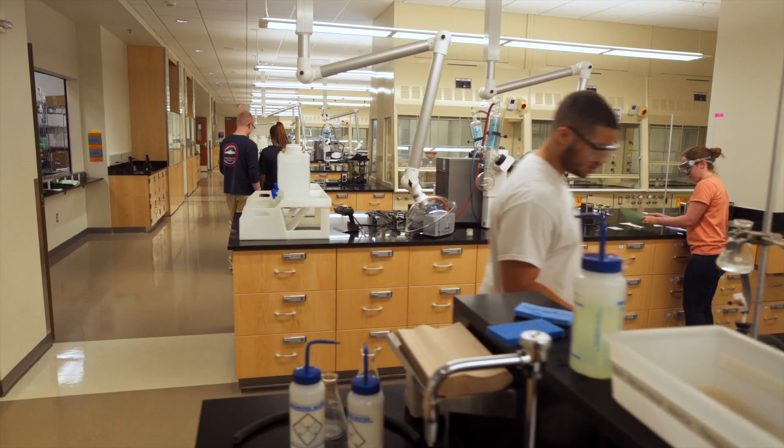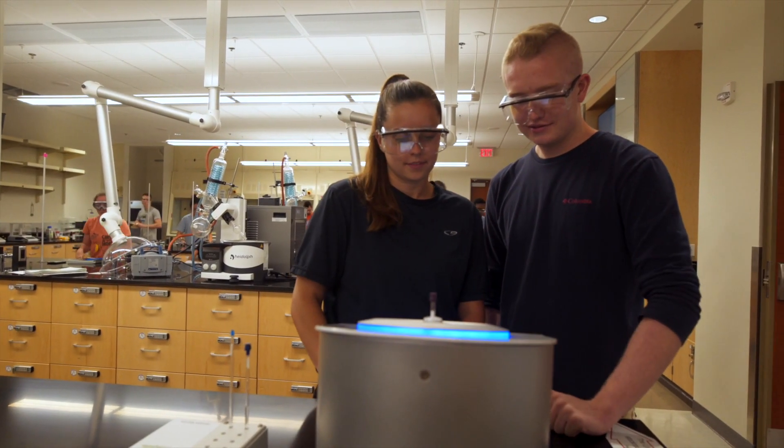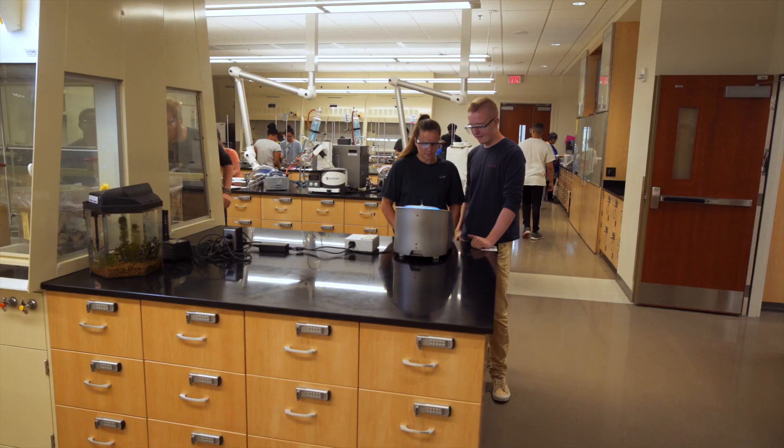We're really fortunate that we have one instrument for every 18 students with one TA, and so it gives us the opportunity to use the instrument pretty routinely within our lab curriculum.